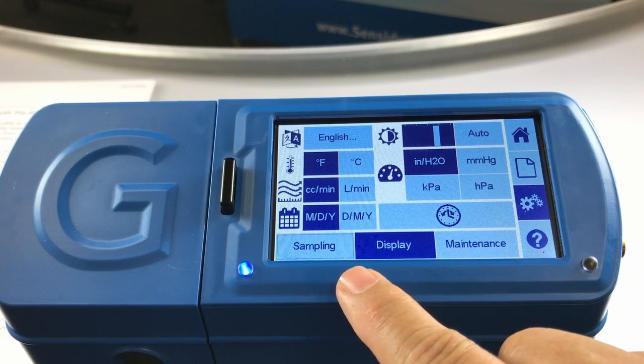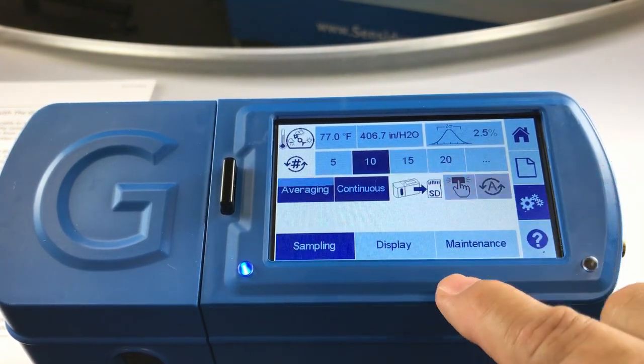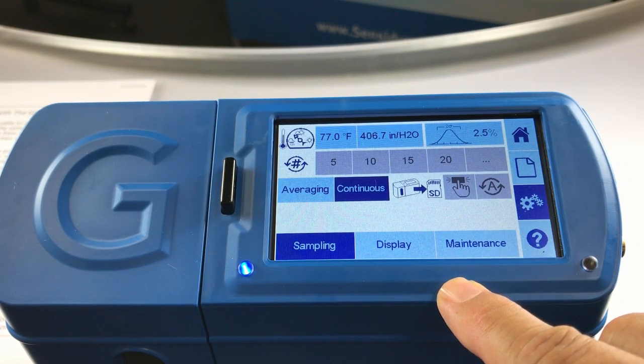Additionally, we'll want to enter the sampling tab and switch it from averaging mode to continuous mode to continue with our SmartCal operation.